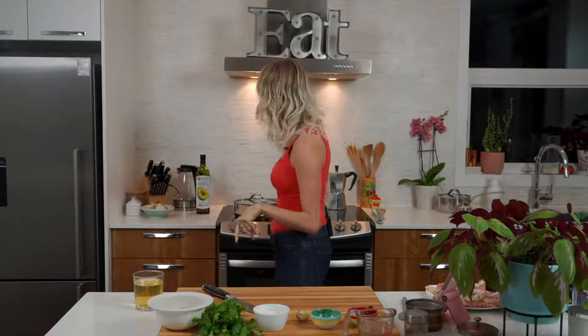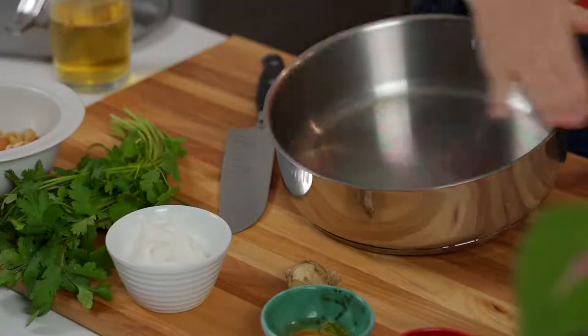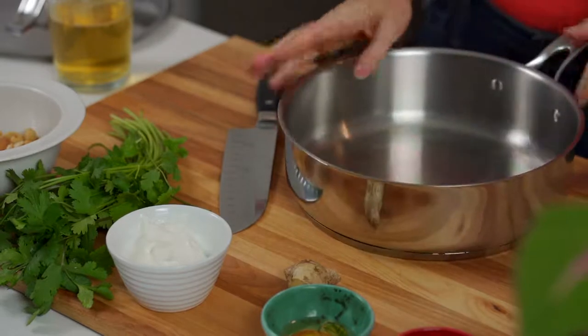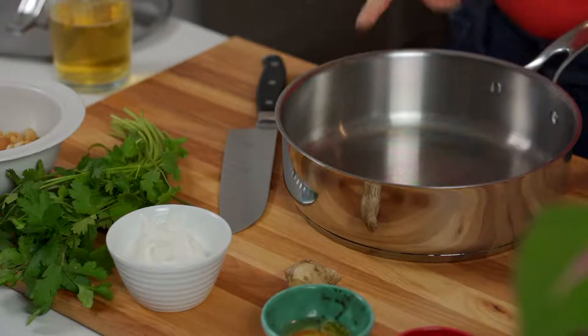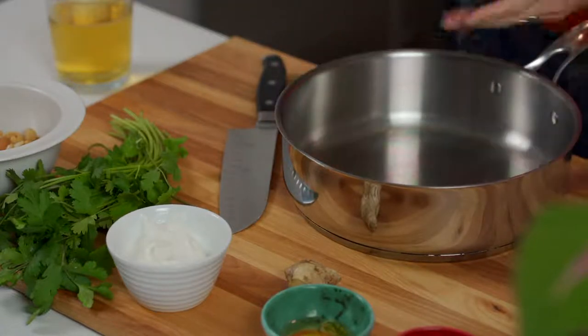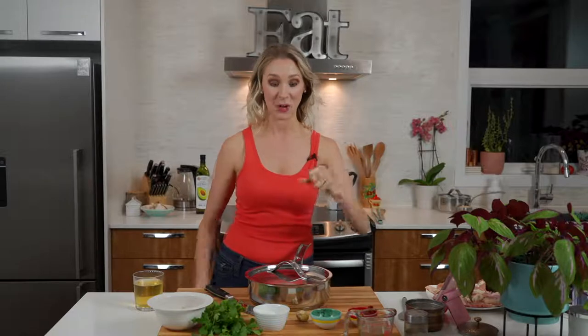We're going to build this entire meal in a nice wide bottom saucepan — this one is about 12 inches across and about three and a half inches deep. This is the best way to make sure we get a nice even cook on that chicken. Make sure you've got a pot like this. Mine has a lid — if yours has a lid, grab it. If it doesn't, grab a sheet pan, something we're going to be able to cover the pan with, because we're going to use some residual heat to make sure everything gets cooked thoroughly.